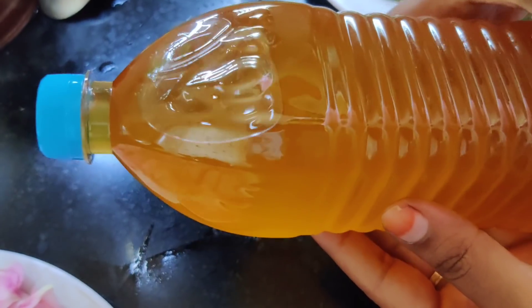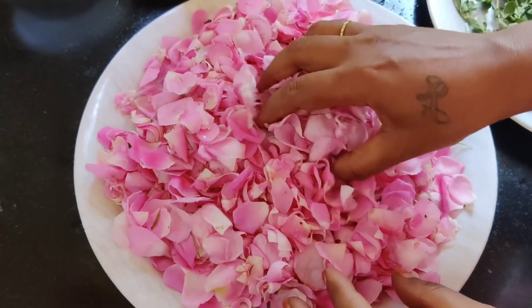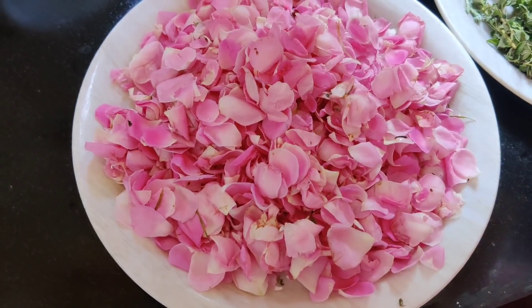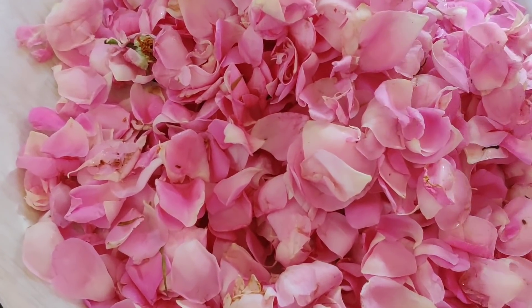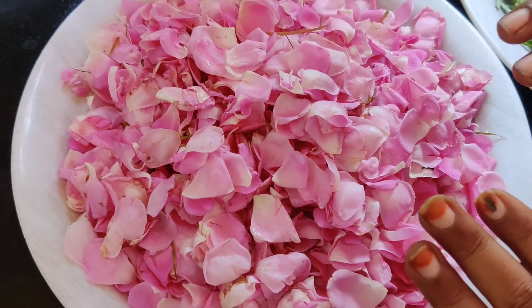This is the main ingredient. The next ingredient is the rose oil. It is pure paneer rose — it is made of paneer rose. If you are fresh, you can use paneer rose. That is the best benefit for our skin.